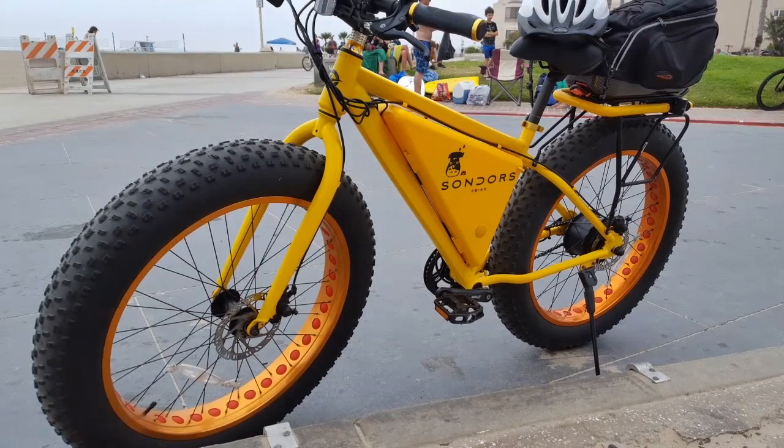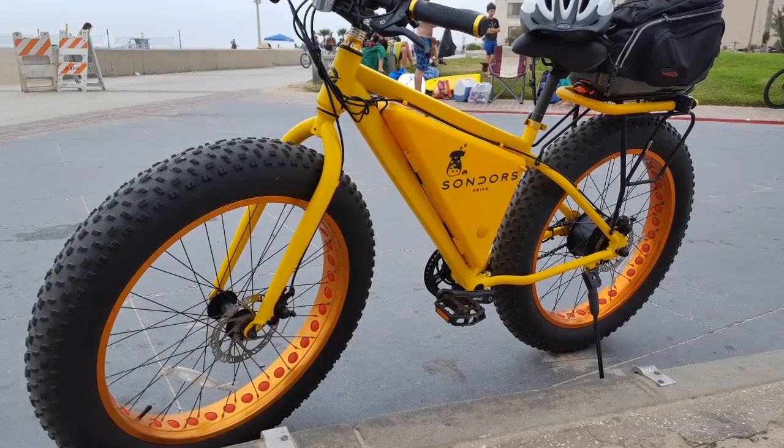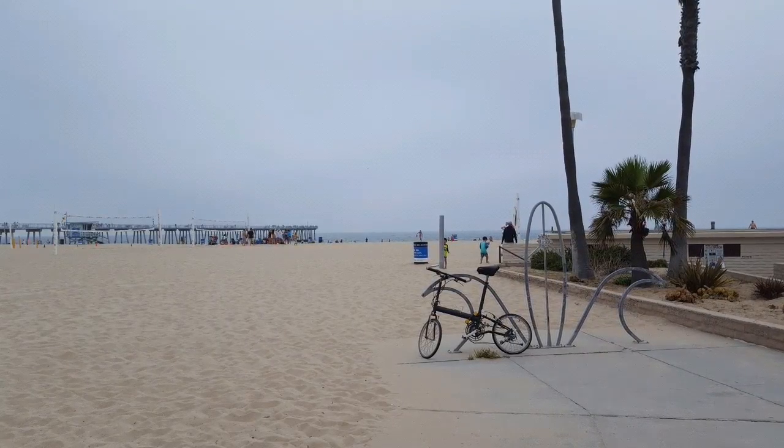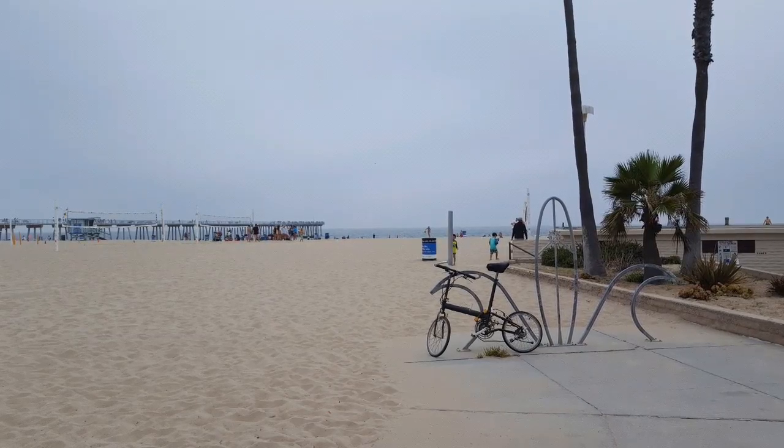I love this yellow one — whoever owned or customized it put some cute graphics on it. Overall, I like these bikes, but they're kind of overly extreme for what I need for my commute. I just kind of like simple, light folding bikes.